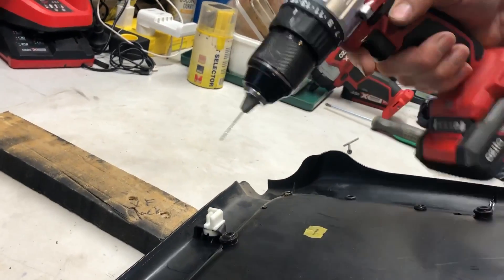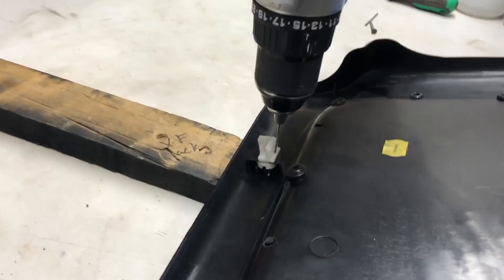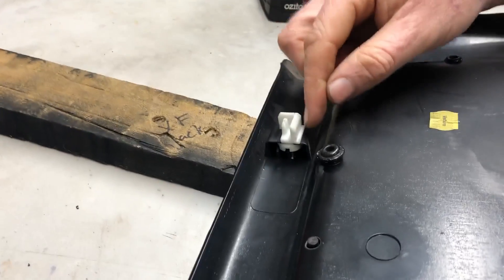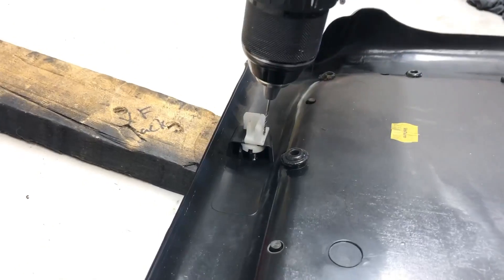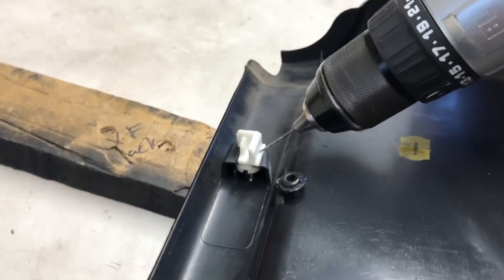I'm going to pre-drill it with a small bit. The trick is to get the angle nice and flat when drilling the hole — by flat I mean running almost parallel to that white face. You don't want to go in this way; you want to go that way. Start on an angle and then straighten out.